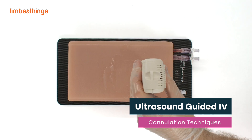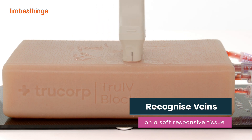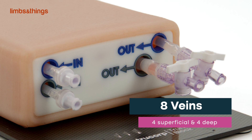Practice ultrasound probe positioning and movement, and enable learners to be proficient at recognizing veins on soft tissue. Featuring eight veins with diameters ranging from four millimeters to eight millimeters — four superficial and four deep — for lifelike training.